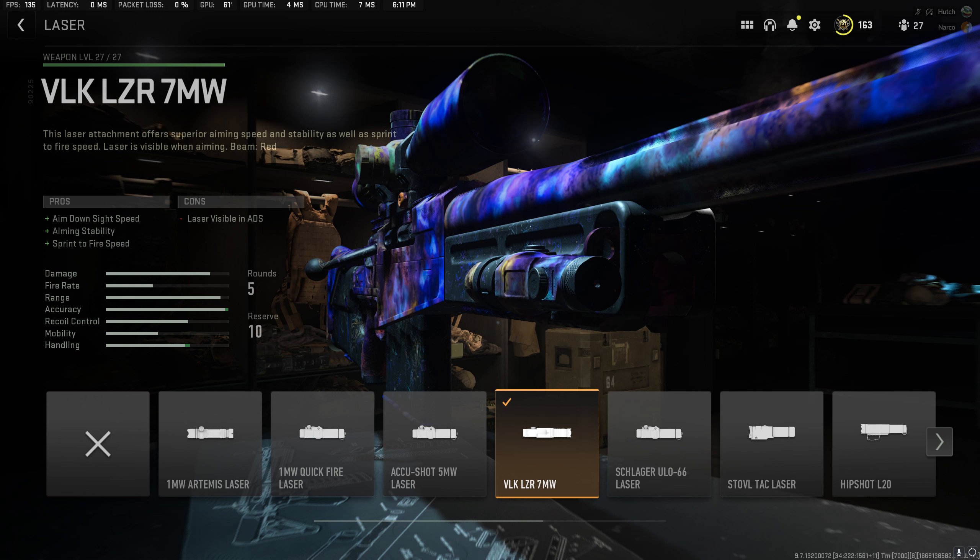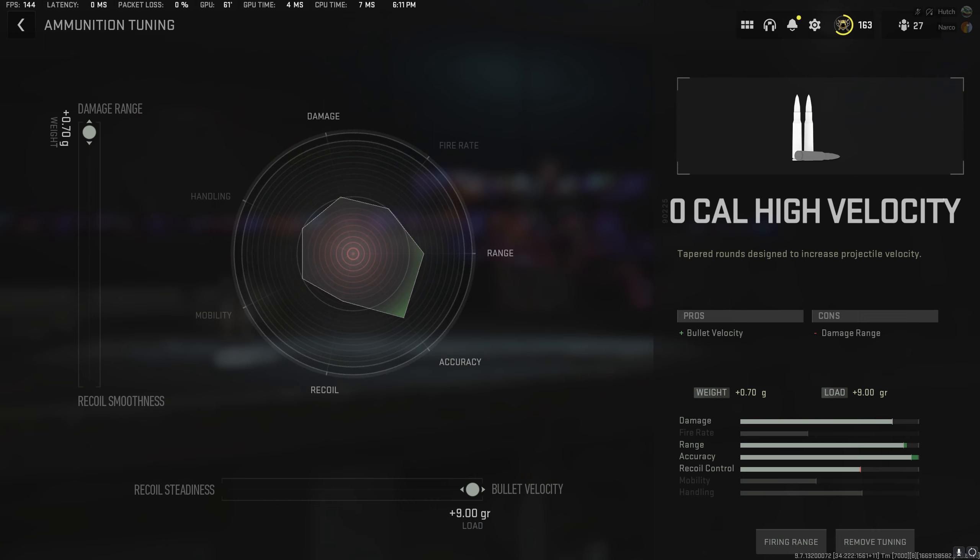Coming to our first attachment, we have the Nilsound 90 silencer, and for my tuning on it, I'm going to go for aim down sight speed as well as bullet velocity. These are two very important statistics when it comes to sniping, because aim down sight speed is going to allow us to acquire targets much faster, and bullet velocity is going to make sure that we don't have to lead our shot as much, so we'll be able to pick up easier kills at farther ranges.